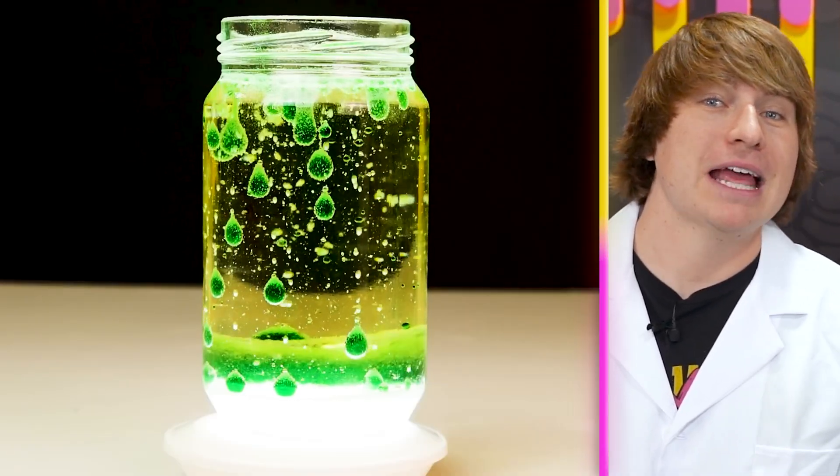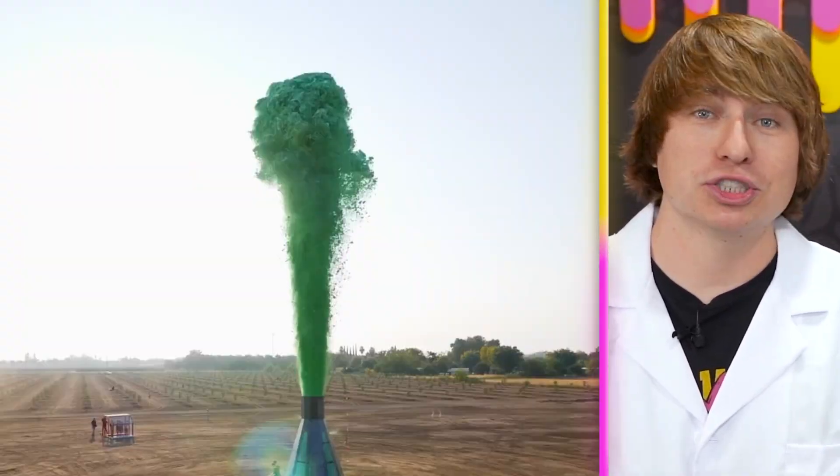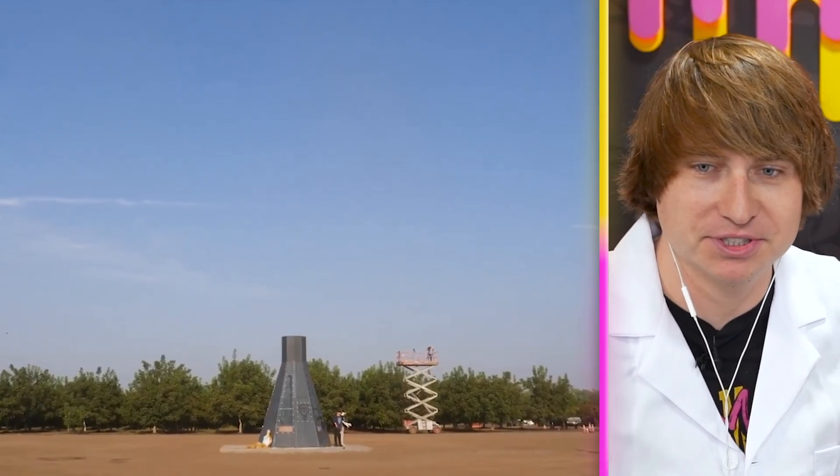Today we're testing out every TikTok science experiment you've ever seen, like this beautiful lava lamp you can make at home, or this crazy experiment that causes millions of bubbles. We're starting off with elephant toothpaste — let's see how big this explosion's gonna be.